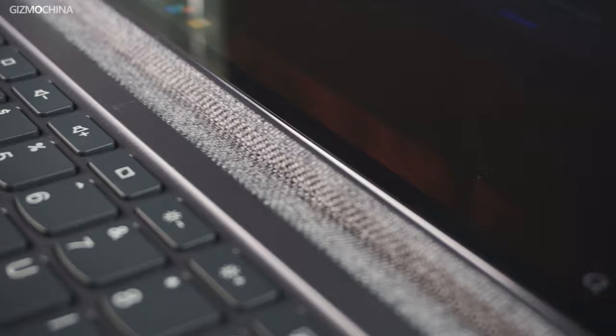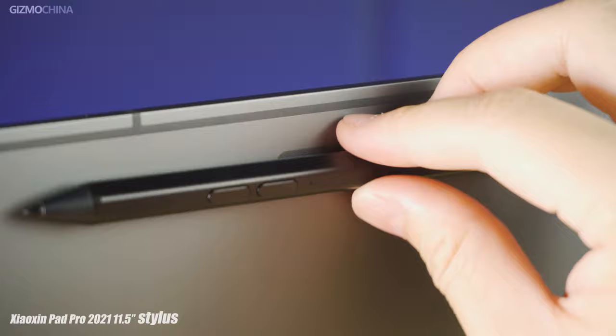One thing to note is that if you have the previous keyboard set, you're not going to be able to use it on this one. But if you have the previous pen, you can use it on this one — however, you're not going to be able to charge it by sticking it to the back of the pad.